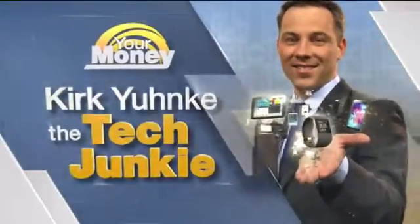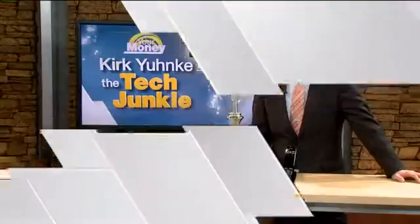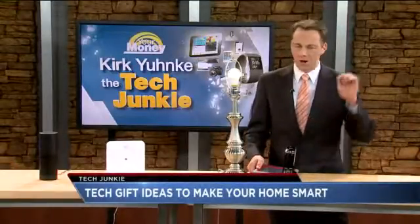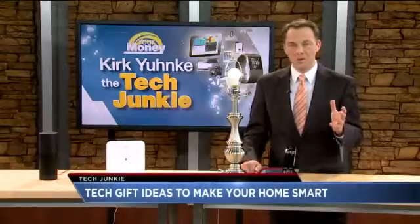All week we've been checking out tech gift ideas as we get closer towards Christmas, and today we're talking about making your home smart — things you could buy to smarten up your home a little bit.